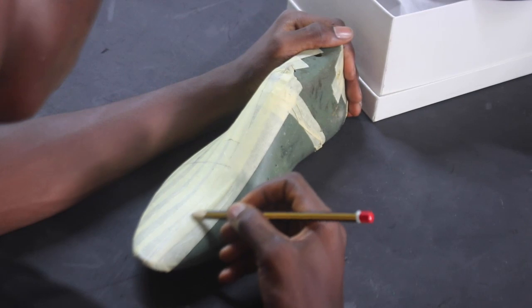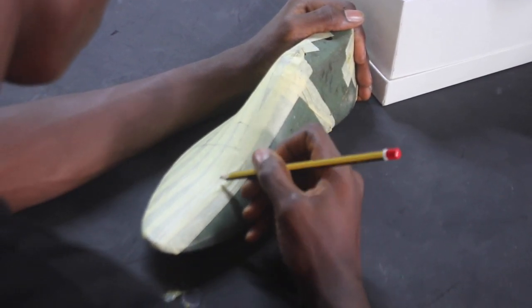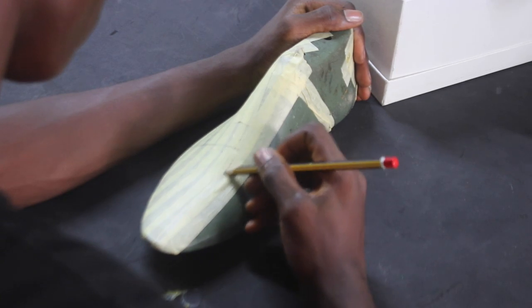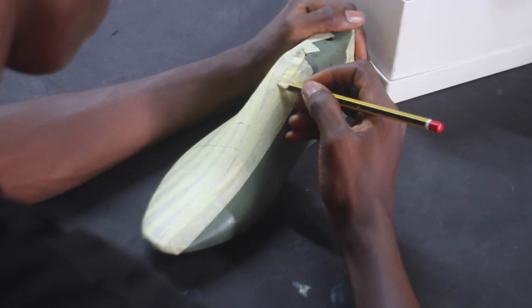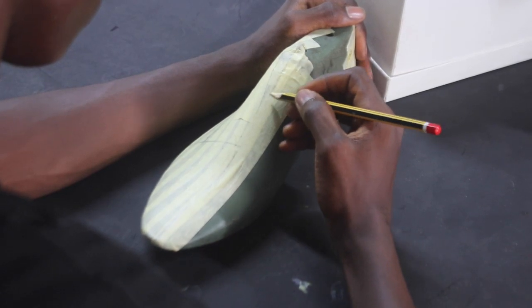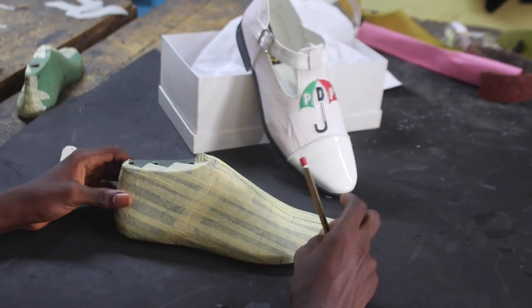Often times as a crafter, you have a picture and you want to make a complete replica, or you want to design something from scratch. Either way, you must be able to draft it on the mold if you need to get your pattern out.